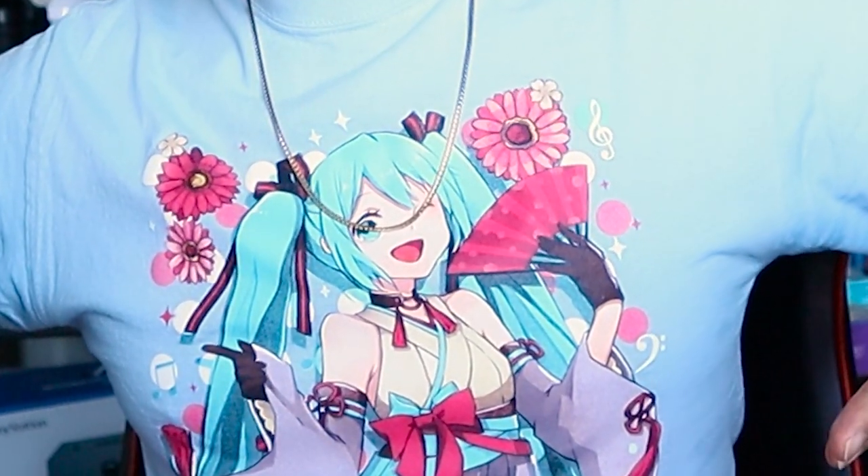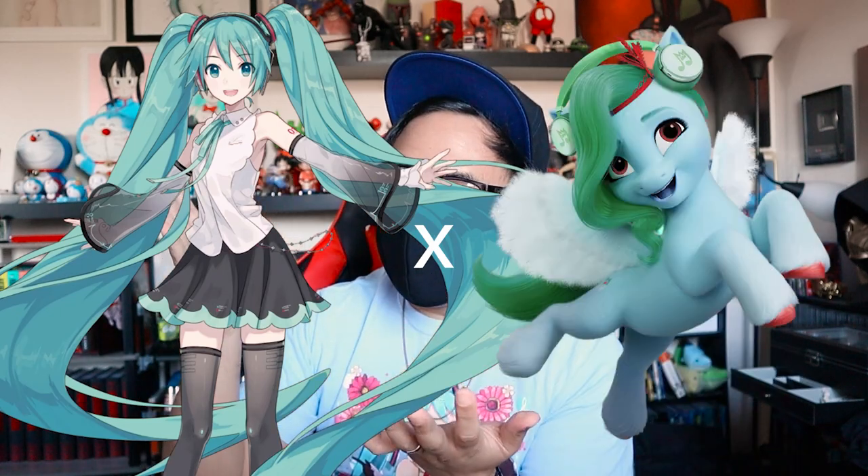Hey guys, Deepit here, and today we have another Kodobu Kuyo Bishoujo unboxing, and this time it's... That's right, it is Hatsune Miku featuring My Little Pony!